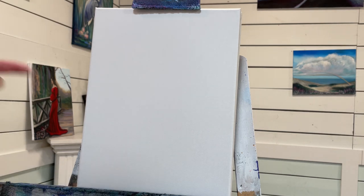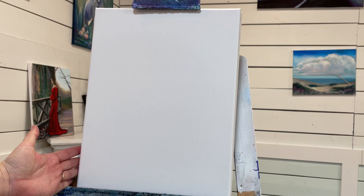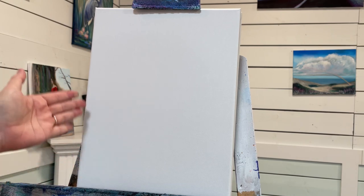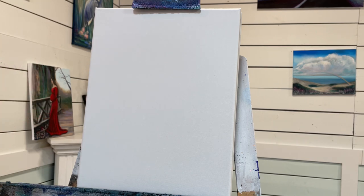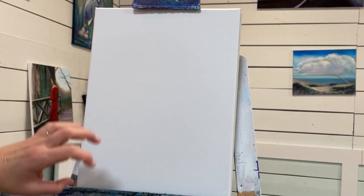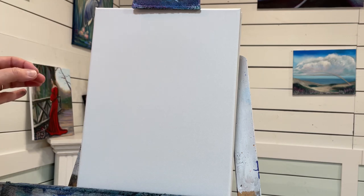If you haven't already, please hit that subscribe button. I've got an 11 by 14 double primed and stretched canvas — I purchased it double primed already from the store. The only thing I'm going to do before I add paint is just get a bit of water on it. Getting a little bit of water on the canvas really helps it take the acrylic a lot better.